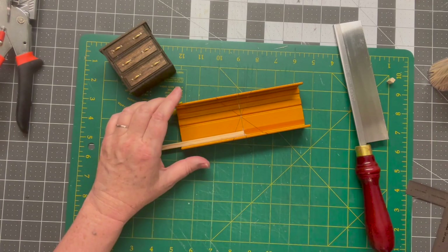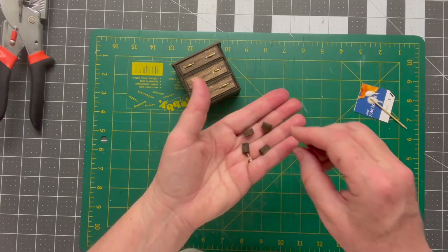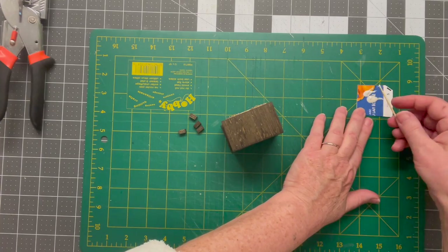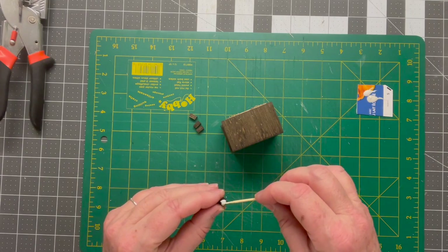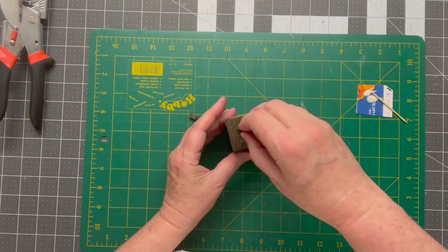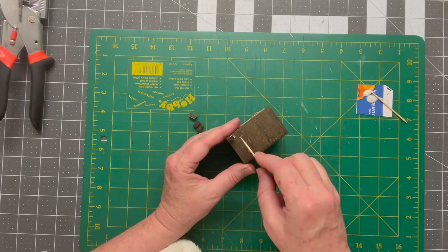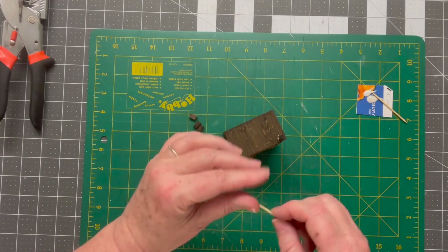Here are the little pieces — I left one side unstained. It doesn't really matter, the glue will still stick to the stain, but we're going to go ahead now and glue that to the bottom of the dresser. I'm going to glue that in about three millimeters from each side — three millimeters from the front, three millimeters from the side — and I'll just scrape away some of that excess glue.